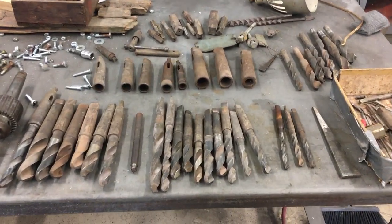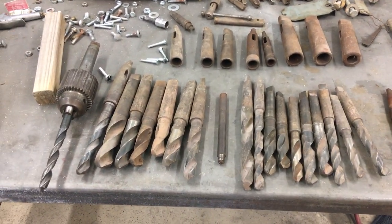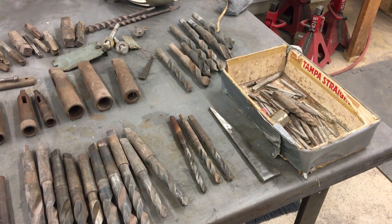I've got the taper from Morse 3 to the smaller ones, drill bits that go with it, a nice Jacobs chuck on there, a bunch of different drills, and a bunch of miscellaneous stuff. So I'm pretty excited about that.